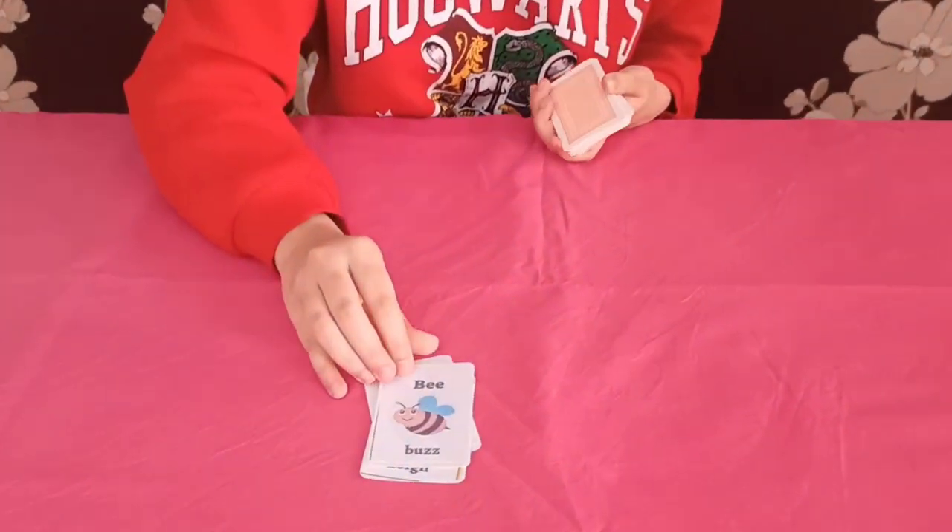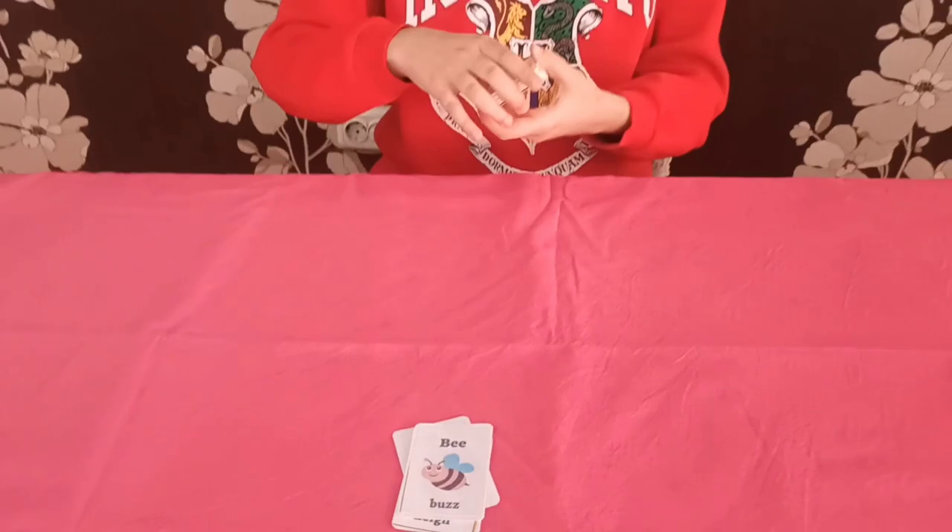Let's see if it turns — where is it, where is it? Oh, was it a bee? Yes! So now you're asking how I did that — let me show you.